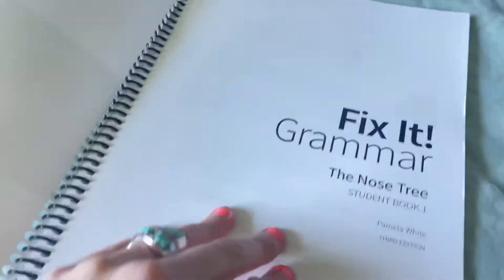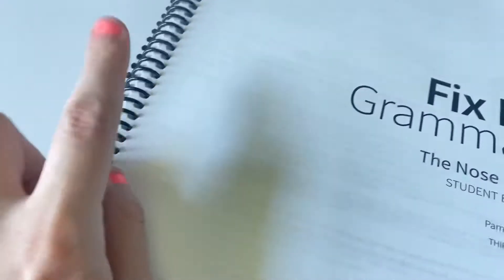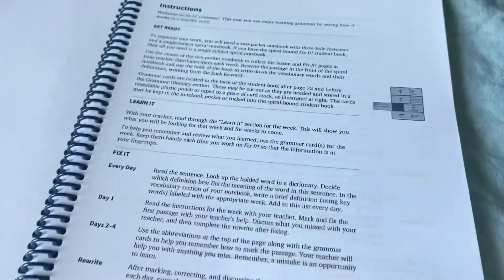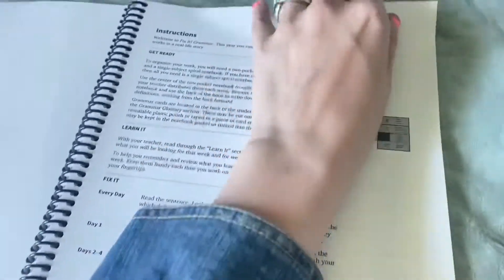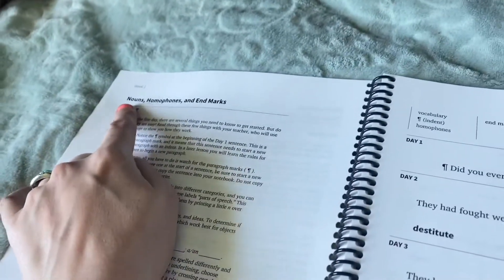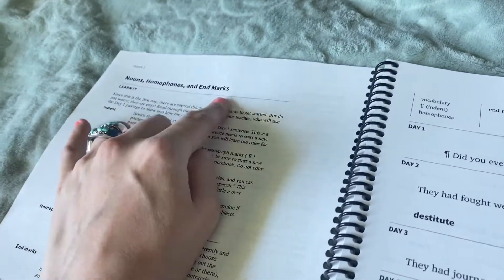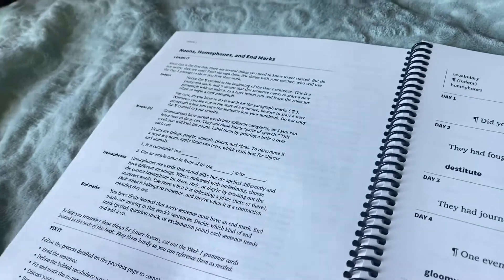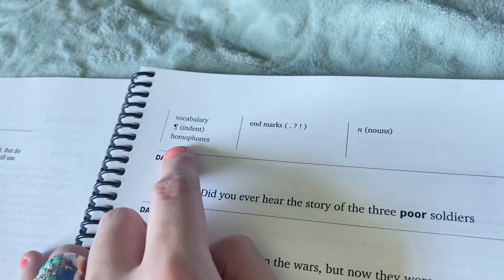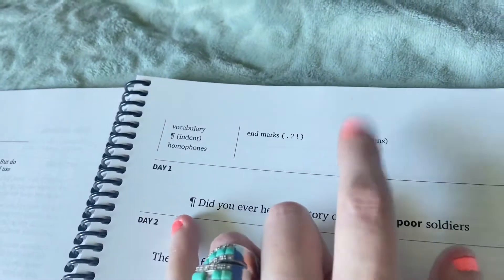So a look at the Fix-It Grammar student book. I love it because it is coil-bound — that is one of my favorite ways to have a notebook. Of course it has instructions, lots and lots of instructions, more instructions. It kind of tells you about nouns, homophones, end marks, and all the things. Then it shows you what you need to do: vocabulary, indent, homophones, end marks, nouns.